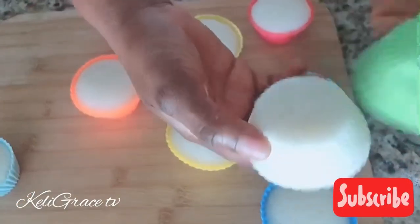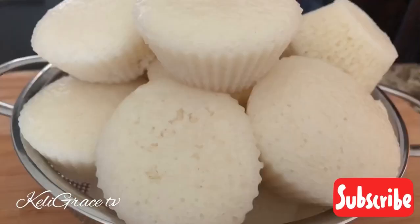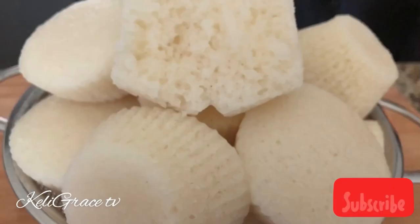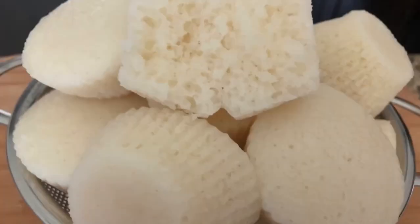That will be all for today. Thank you all for watching. Thank you to all my loyal subscribers — God bless you. Until I see you guys next time, stay blessed. Thank you, love you, bye bye!